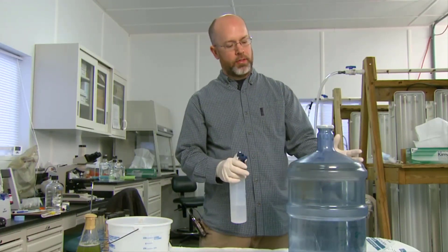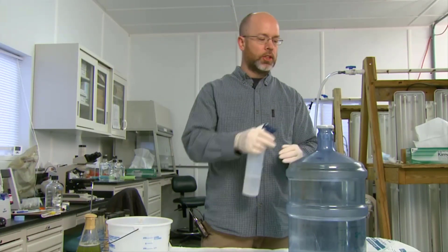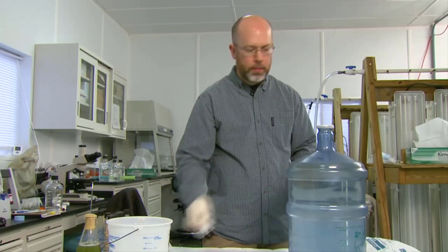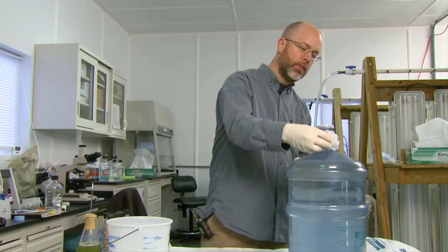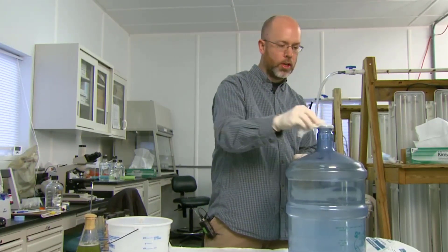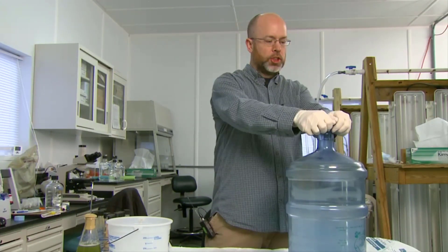Anything on the outside of the container obviously has potentially been contaminated, so I like to just spray a little bit of isopropanol on the cap and wipe that area down. Think of yourself as a doctor — you don't want any infection in your culture.